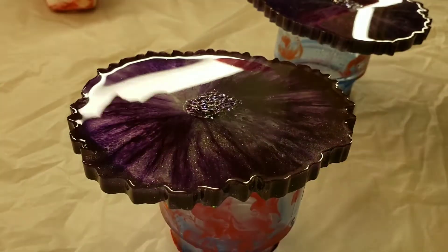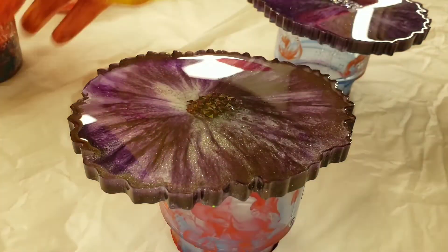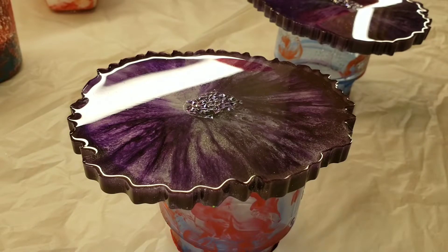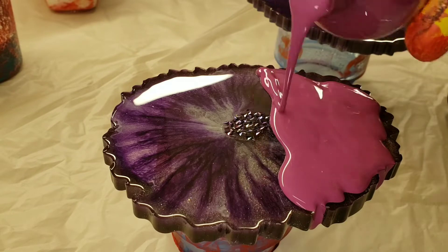I'm going to be using the Primal Flow pre-mixed ready to pour paints in ink and gold, cobalt turquoise, plum perfect, and royal violet. These paints are nice because all you have to do is shake the bottle and they're ready to pour.